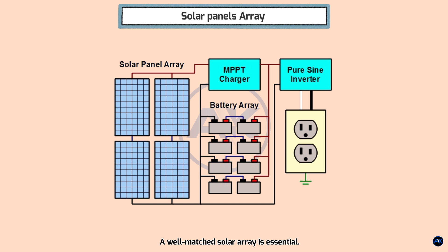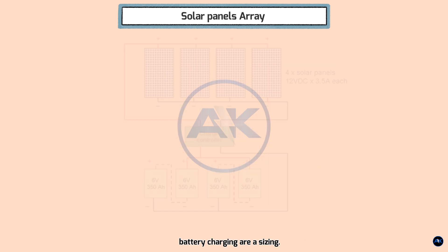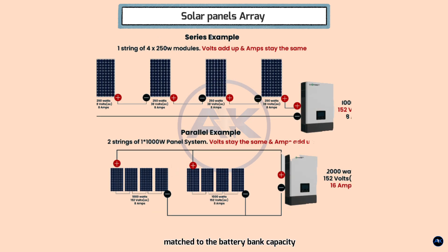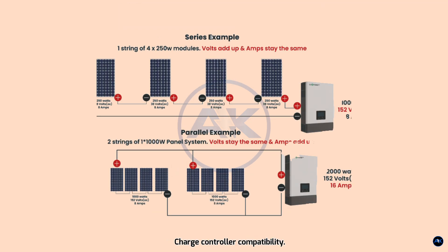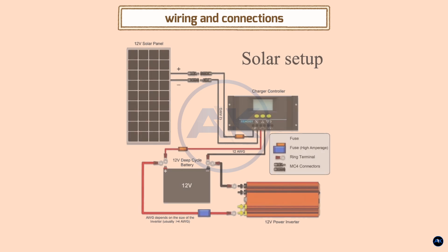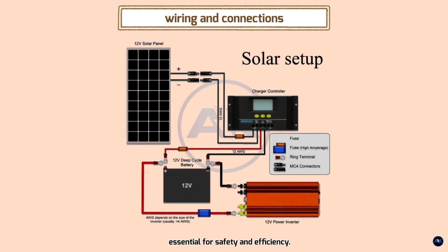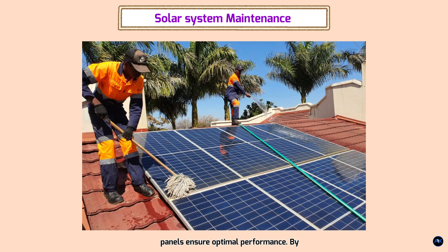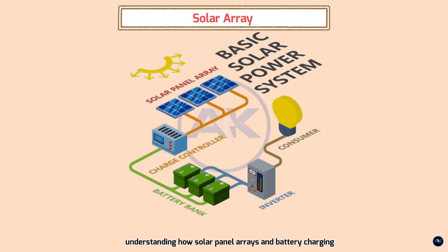Key considerations for solar panel arrays and battery charging: Array sizing — the size of the solar panel array should be matched to the battery bank capacity and the energy needs of the system. Charge controller compatibility — the charge controller must be compatible with the battery type and voltage. Wiring and connections — proper wiring is essential for safety and efficiency. Maintenance — regular cleaning and maintenance of the solar panels ensures optimal performance.